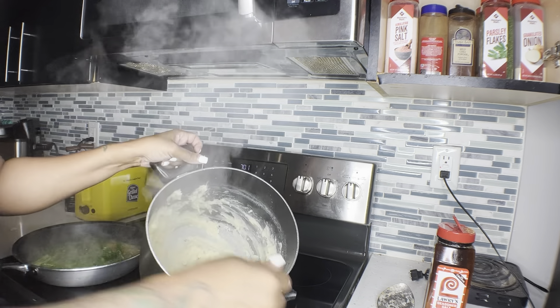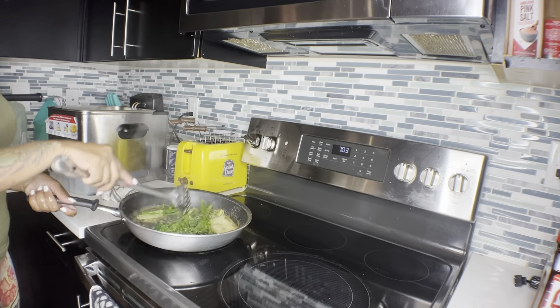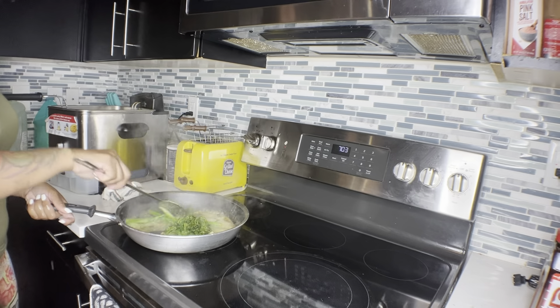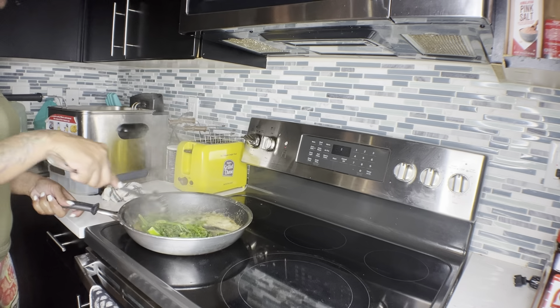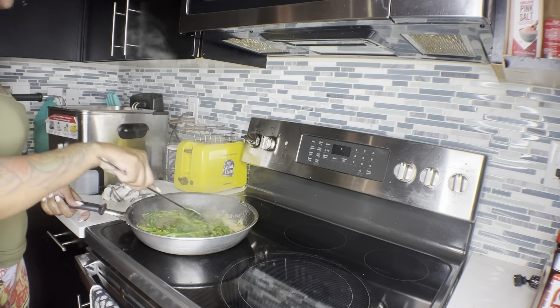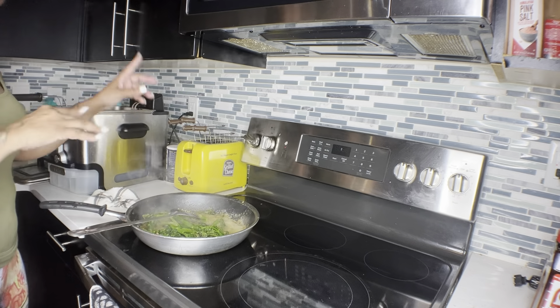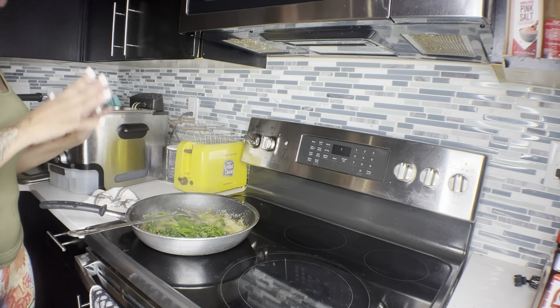Now we're going to put this off to the side and work on our other dishes. We have the broccolini about almost done - give it about five more minutes and it's done. So let's get the fried chicken going, and then we're going to do the gravy.